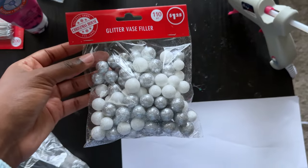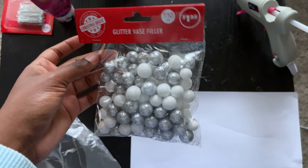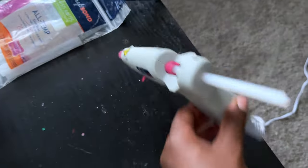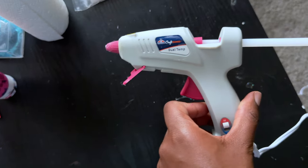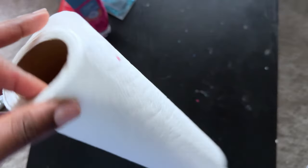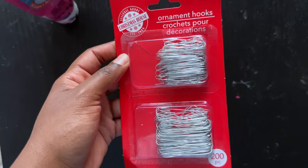You'll also need glitter vase filler, which you can get at Dollar Tree. I got the white and silver ones, but if you can find colored ones like pink ones, you don't need the plastic baggie — I'll explain that later. You're also going to need a pair of gloves, a piece of paper or a paper plate, a hot glue gun, and a large pack of hot glue sticks — like a hundred pack — because you're going to need a lot.